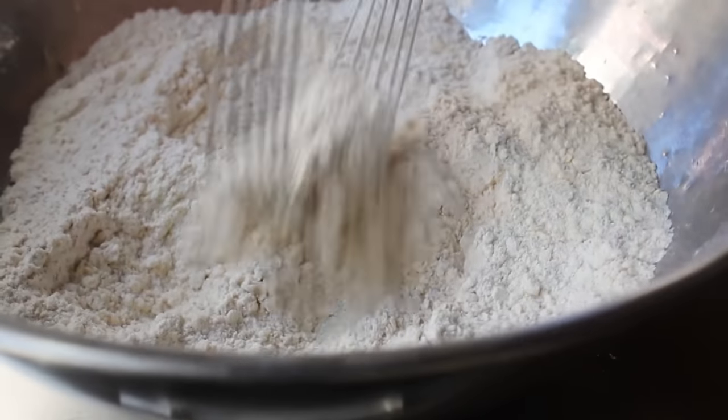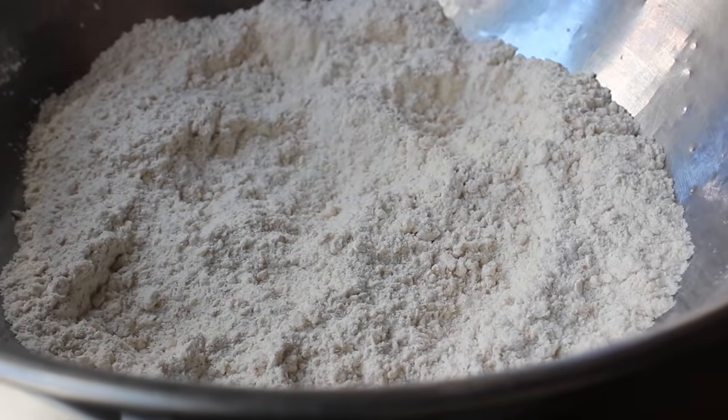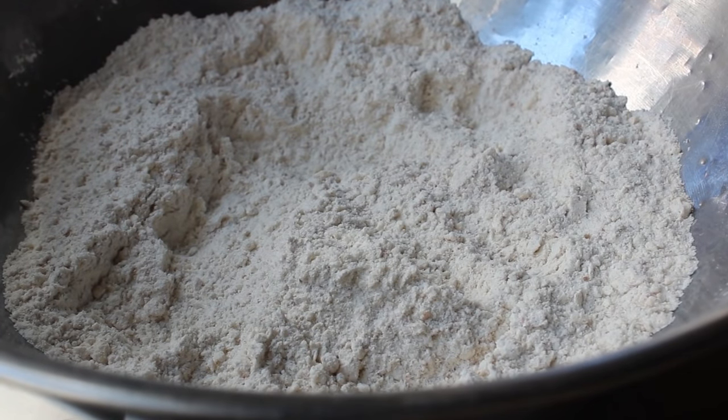Eventually, after about four or five minutes, you should have something that looks like this — kind of a coarse meal. So that's looking good. And once yours looks like that, we can move on to the wet ingredients, which we'll mix up in a separate bowl.